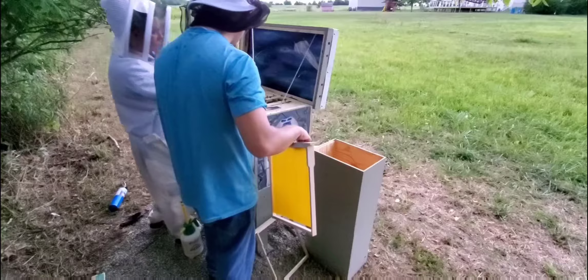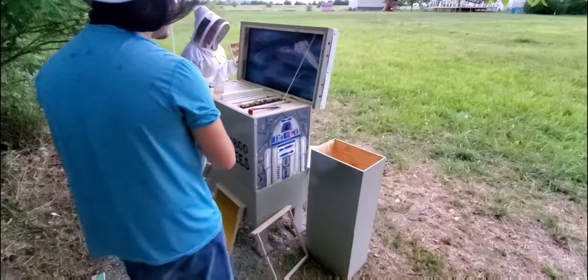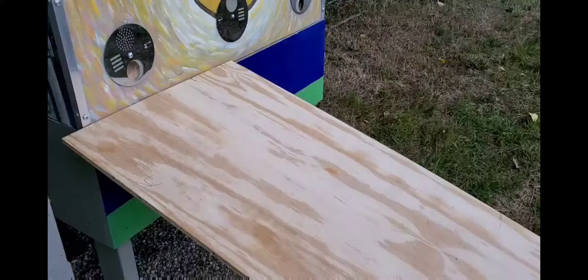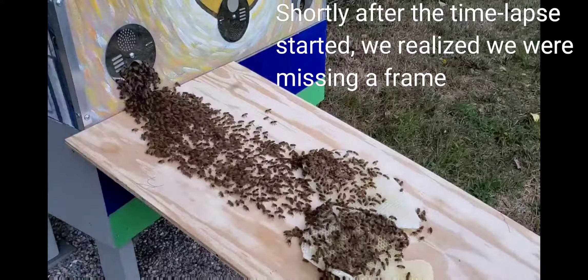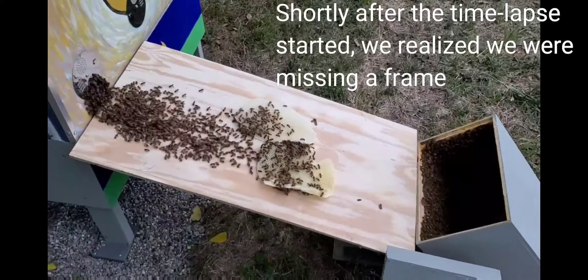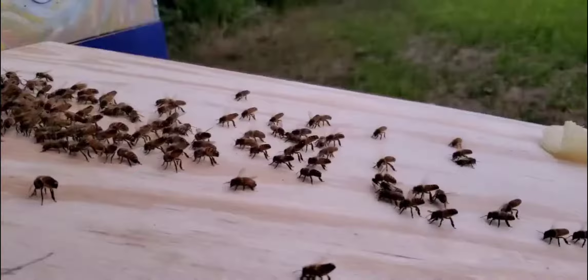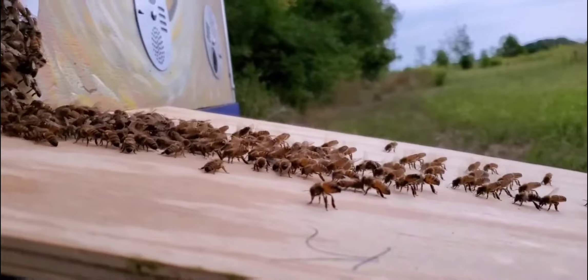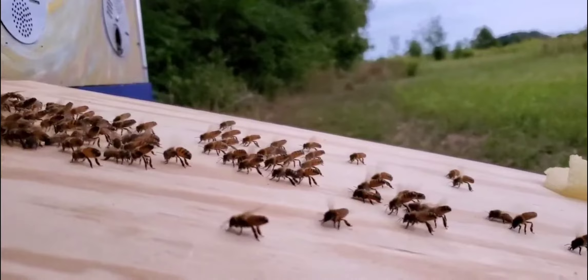I'm going to put this in place to keep them from continuing to build like this. Maybe it's just a quick sprinkle, but we're going to have to definitely get something done. There are little bee butts in the air — they're trying to spread pheromones so everyone else can find them. I love it when their bee butts are in the air.